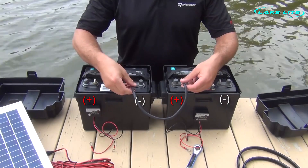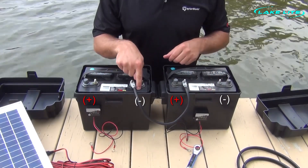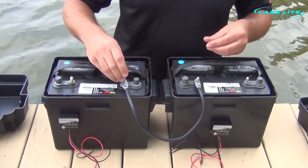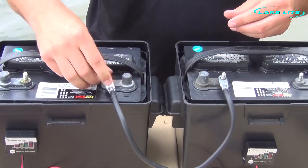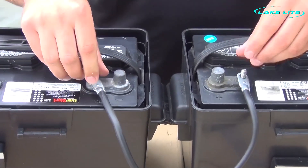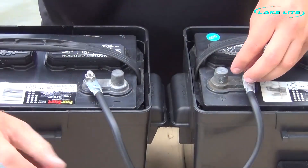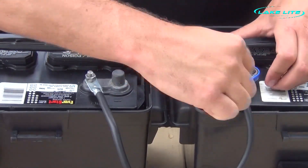When we're using our jumper wire, we need to make sure that we are going from negative of one battery to positive of the next battery. Use the wrench to tighten securely for a good connection.